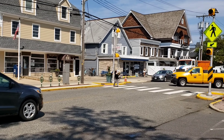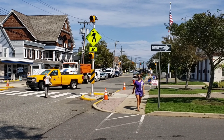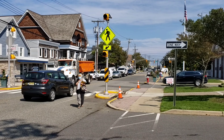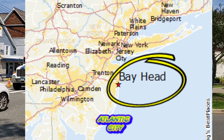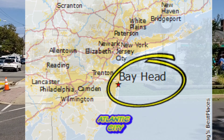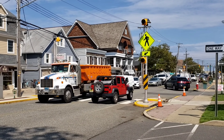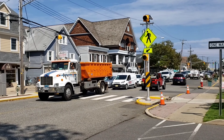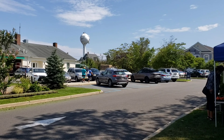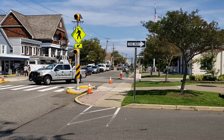Those of you who don't know, Bay Head, New Jersey is a seaside town — sort of an old quaint seaside town in Ocean County, New Jersey. It's about 50 miles south of New York City and about 50 miles north of Atlantic City, near Seaside Heights and Point Pleasant Beach. It's a very nice quaint town right by the ocean, with quiet upscale restaurants. A really beautiful place to visit for a weekend getaway or a week. Let's go take a look at my stand.